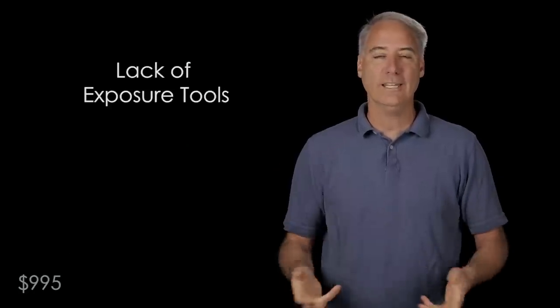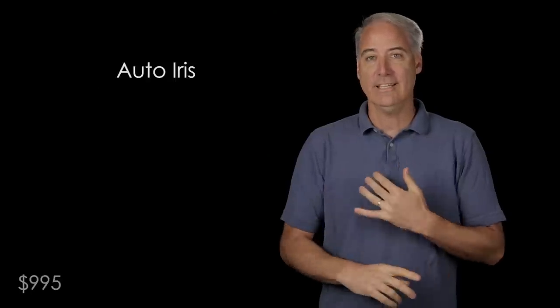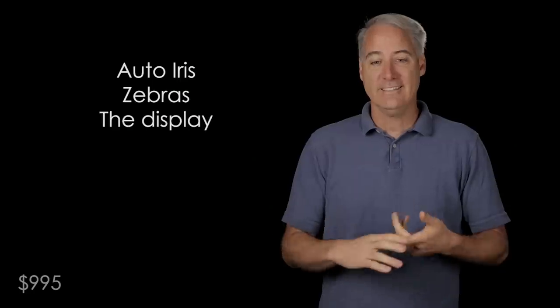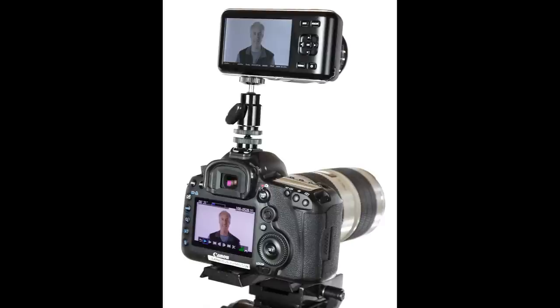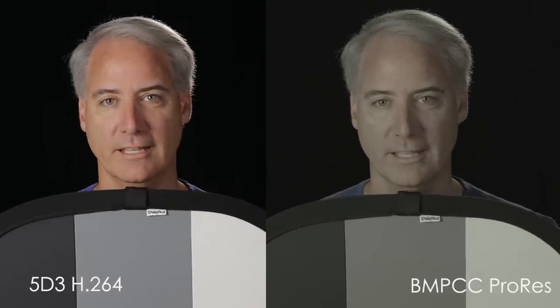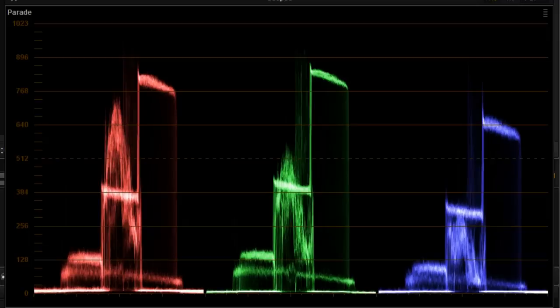The next thing that bothers me is the lack of tools for setting exposure. We basically get three things: the auto iris button, which only works in video mode and not in film mode; zebras, which are great for protecting highlights; and just looking at the screen itself, which is hard to do when you have that really desaturated flat image in film mode. I also wanted to find out where to set my 18% gray card on the waveform, since we don't have waveforms on the pocket camera. I asked Blackmagic, and for film mode they came back and said 50 on the waveform monitor — which surprised me, because other manufacturers like Canon say 32 for their cameras in log mode, and others say around 40. So I was surprised it was as high as 50.